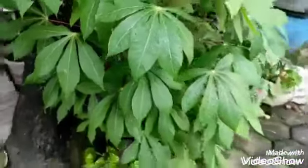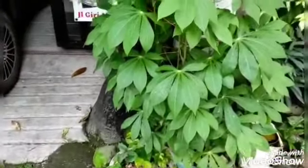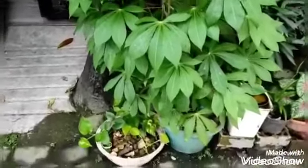Kemudian aku juga pakai cucian beras, biasanya aku siram ke sini. Jadi ini subur sekali, sampai rimbun daunnya.